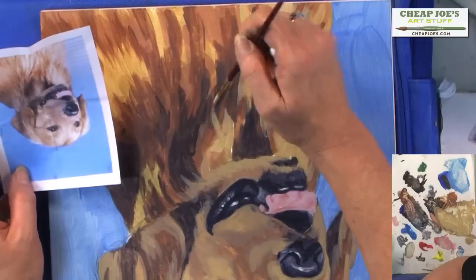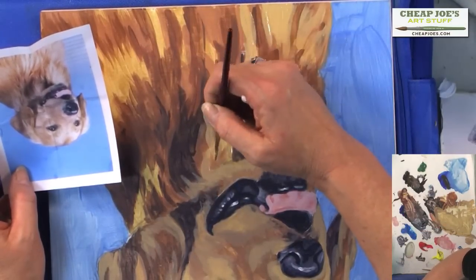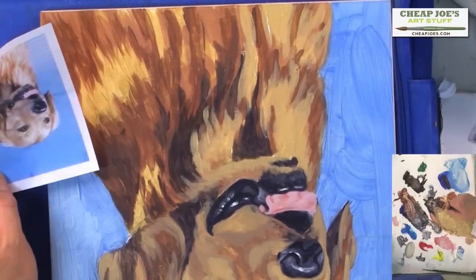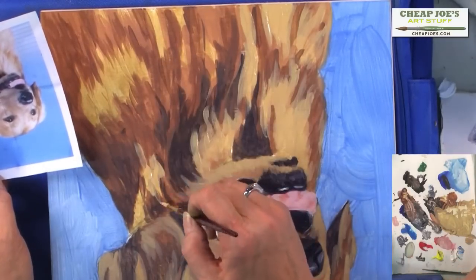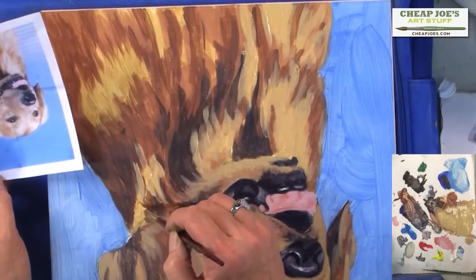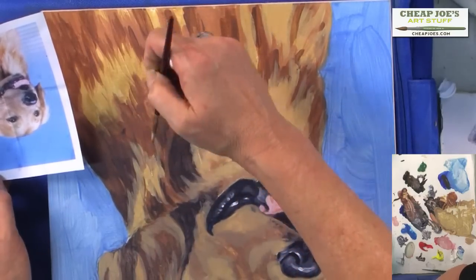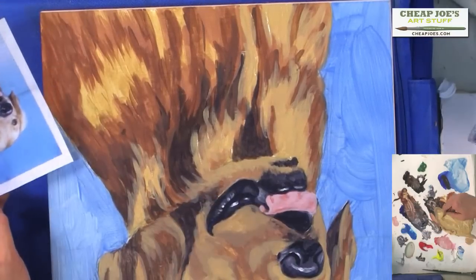I'm turning my brush around all kinds of ways because I really want to get that sense of curvature to the fur and thickness, which the acrylics can certainly help you do. As I add more water, you can see it's more transparent, but as it dries it makes a wonderful layered effect.